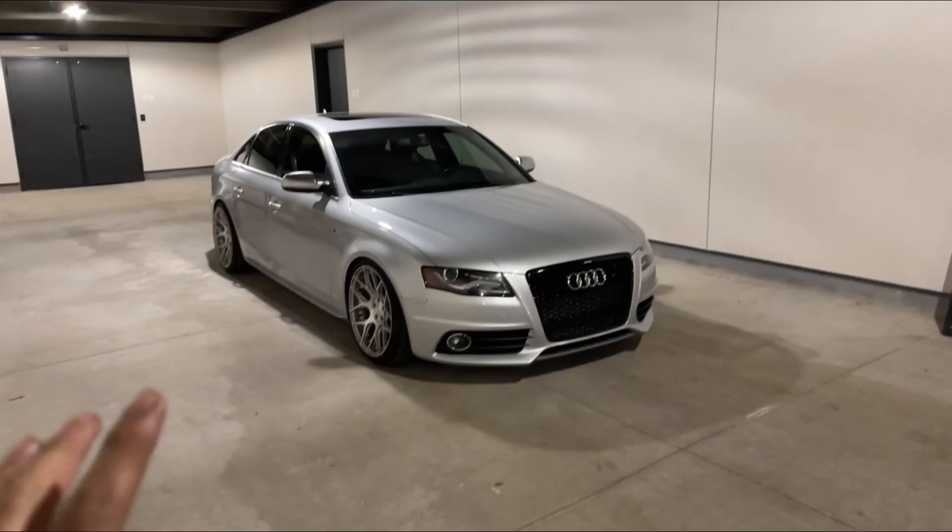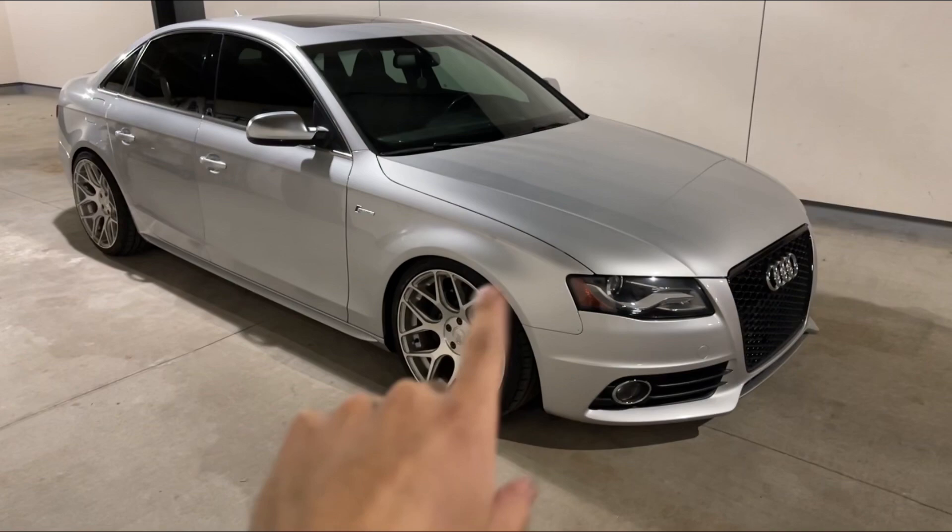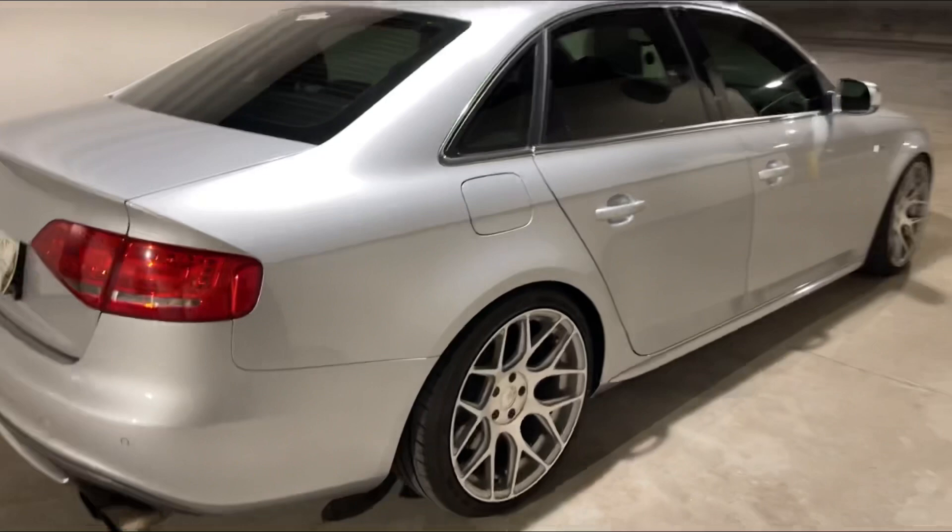We're finally done installing the coilovers on the S4 — I think it looks amazing. The fronts are actually lower than the rear so I have to raise them a bit because they're rubbing. The rear looks amazing, the fitment is perfect. I might do five millimeter spacers, but the car looks great.